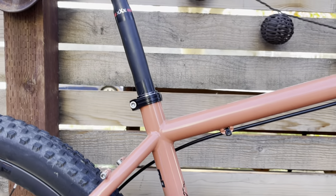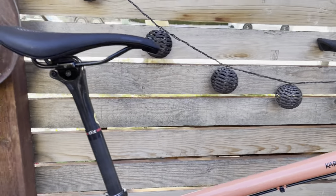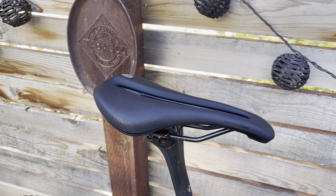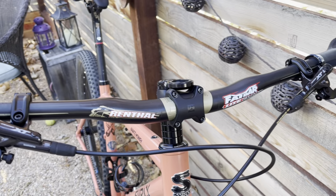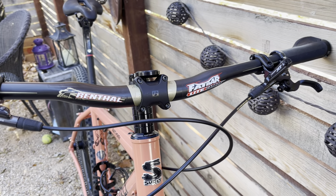Got a Bontrager XXX post. Versacomp seat — not entirely convinced on that one, but we'll test it out and see how it goes. Got some Bontrager grips and a Renthal fat bar, the light version. Feels good.